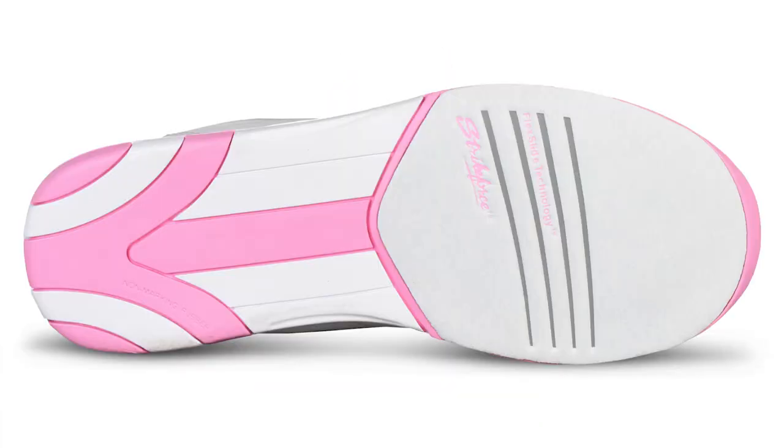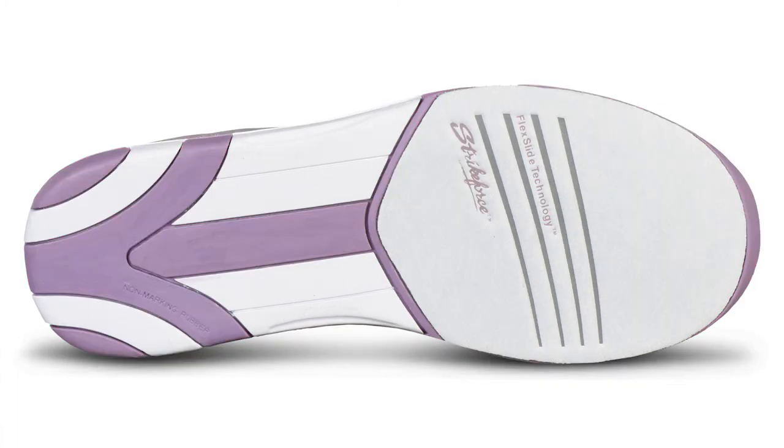It is designed for left and right-handed bowlers and features a white number 8 microfiber slide pad on both shoes with Flex Slide technology. The non-marking flat rubber outsole allows you to have a smooth and consistent slide during every approach.